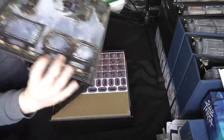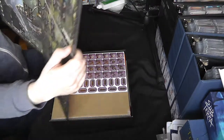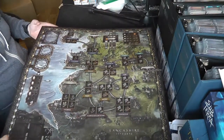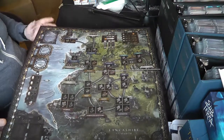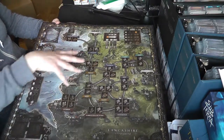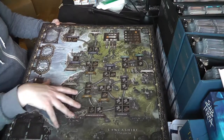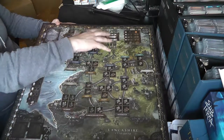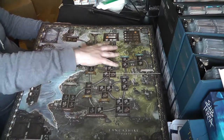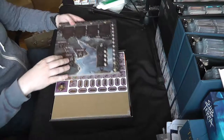Let's have a look at the board. It's a nice thick mounted board. It's got this look that's quite colourful — the colours blend together very nicely. It's almost like a kind of oil painting thing they've got going on in the background. I really like that look.